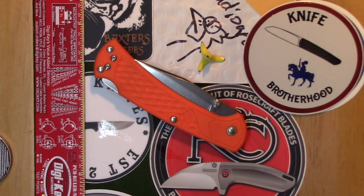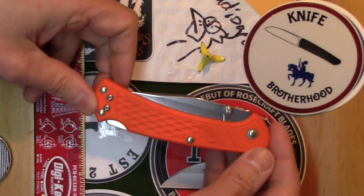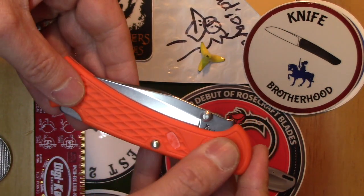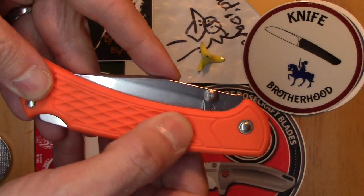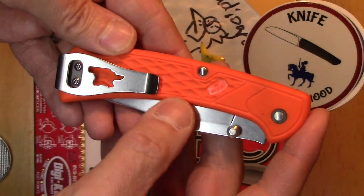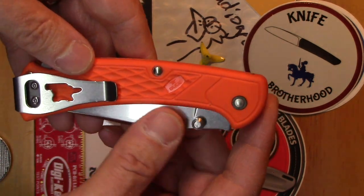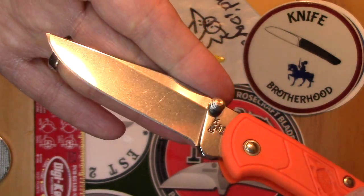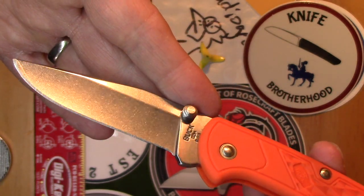Hello everybody, this is the Radio Geek from Radio Geek Blades. Today I've got a Buck 112 Slim Select. It's got some kind of plastic — maybe G10, I'm not sure — but it's got a nice little pattern in it that's grippy. It's got a pocket clip on this side, the Buck symbol, and the Buck symbol in the pocket clip as well. It's got a nice blade on it.